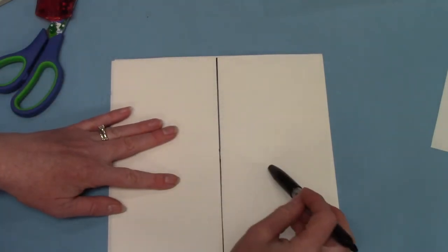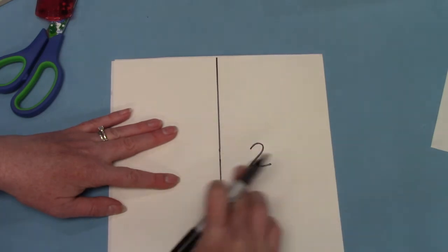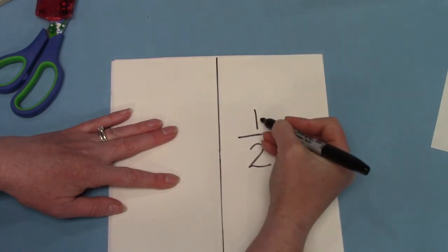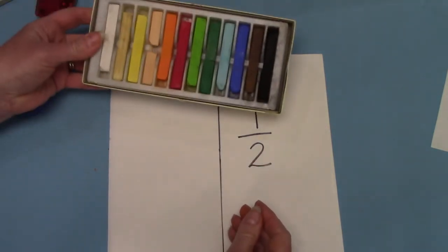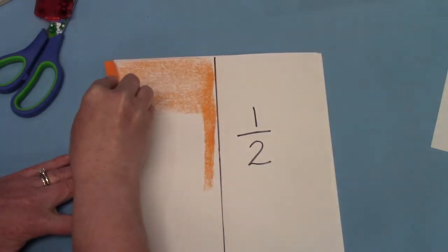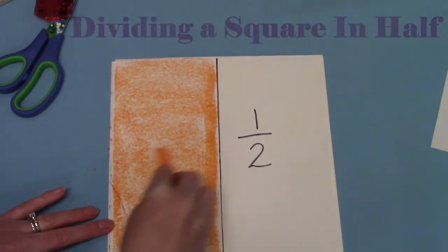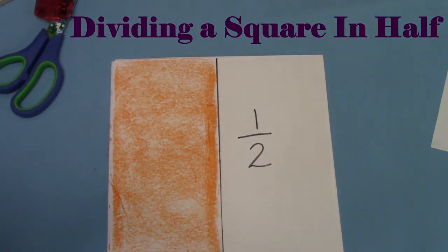Remember to hold it tightly, and I'm going to draw a line dividing our square in half. This is a different way to draw and divide our square in half. There are two pieces now in the square and I'm going to color one out of the two pieces — one half. I'm going to get my orange chalk pastels and I am going to color half of the square. Can you color half of your square? One out of the two pieces have been colored.